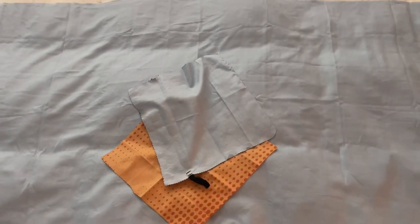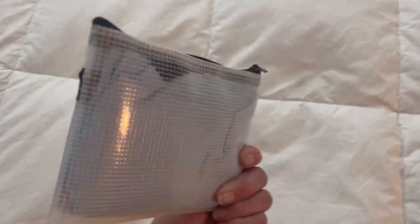A bath towel and two washcloths fit into this — this is my set of travel towels. I recently did a towel video and many of you asked how I was able to get these little towels into this small footprint. In today's video I'm going to show you the hack of how I do that so you can do it too.